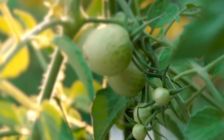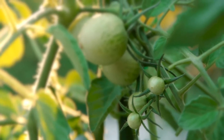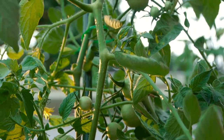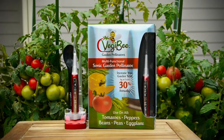Once a flower is pollinated, you will see a tiny tomato form in three to four days. Remember, don't rely on bees or the wind to pollinate your food garden. Take control with the Veggie Bee and watch as your yield becomes the talk of the neighborhood.